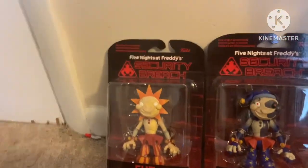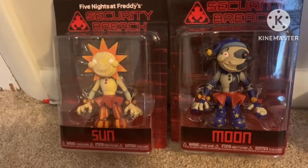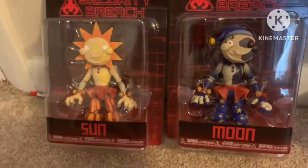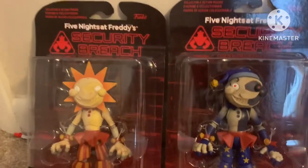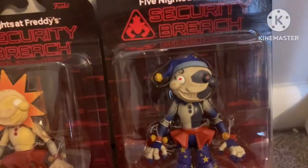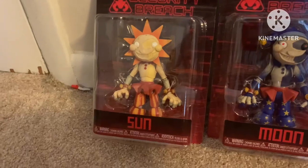So I went to the mall today. I didn't expect to find anything that good, but these were the best things I found. I found these at a Booksamilion of all places. There were two Suns left and one Moon left, so I grabbed both of them, and we're going to be reviewing them today.